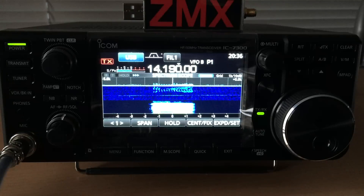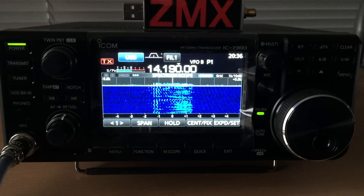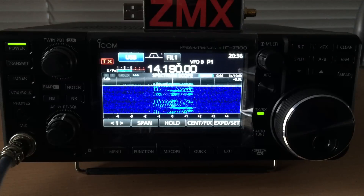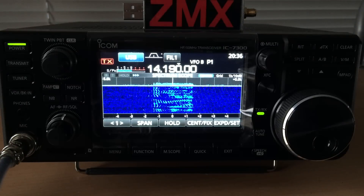The VK3 Zulu Mic something — you're very quiet with me, about a 3-by-2 at the moment with QSB, over.